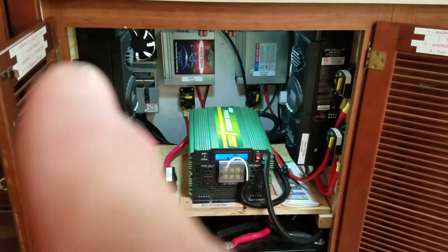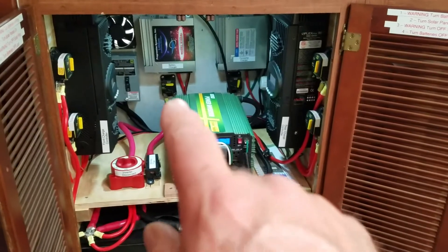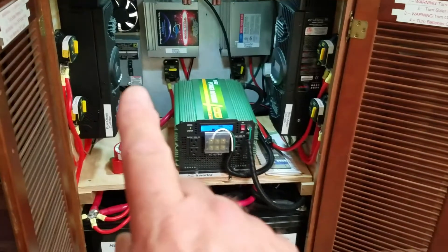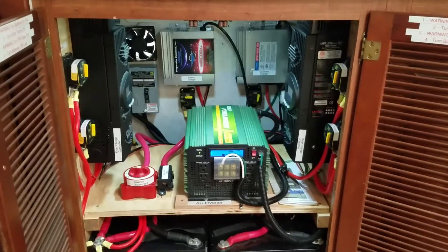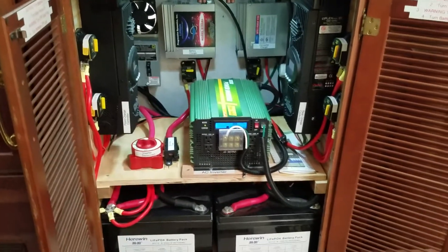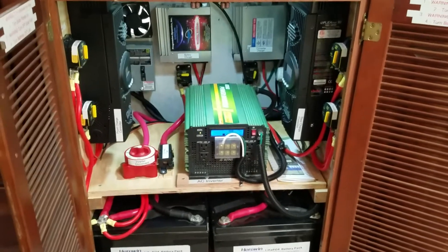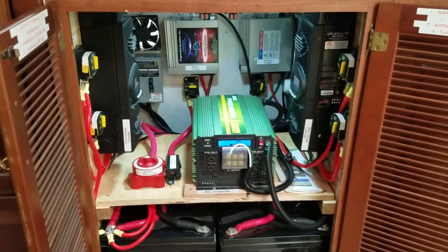These little boxes on both sides are circuit breakers for those systems. And then this here is the circuit breaker that's between the inverter and the coach. That fan you see back there is set up so that if the inside of the cabinet gets up to 75 degrees, it will turn on to try and lower the temperature of the cabinet.